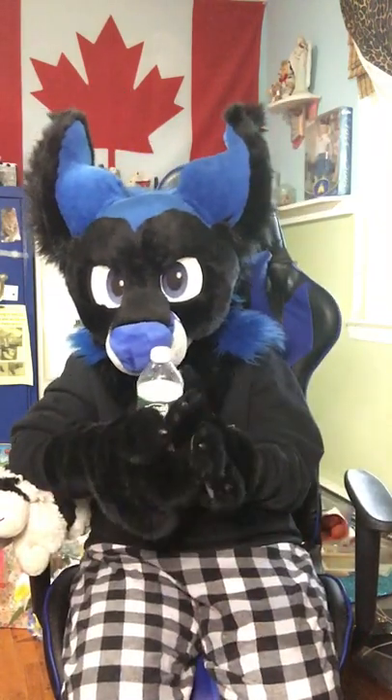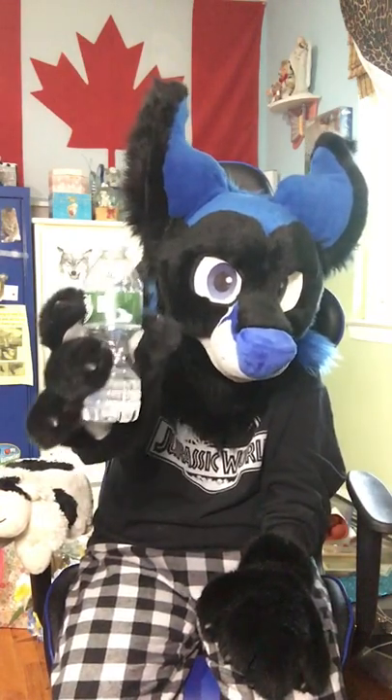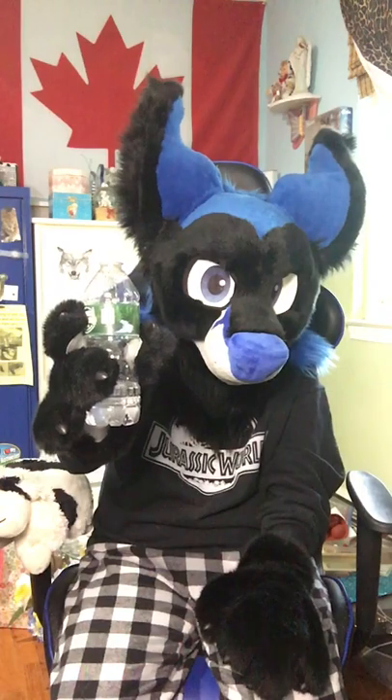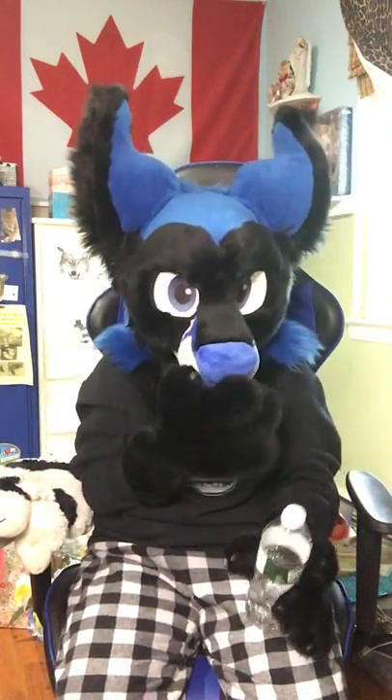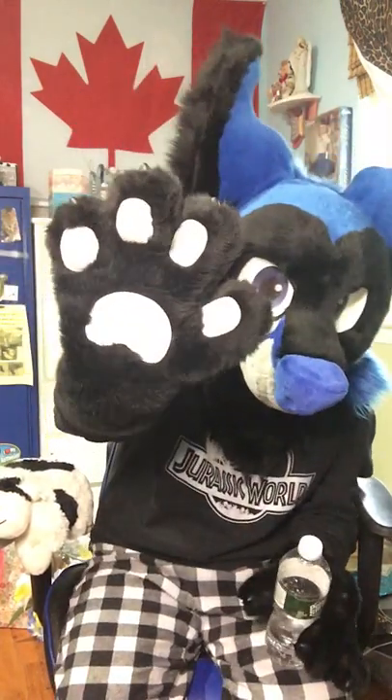Alright, so now you're at a convention. You're going to want to just firmly grasp the bottle like this — a bit more firmly than how you would with the paws not on, because the paws can be a bit slippery, as you can see.